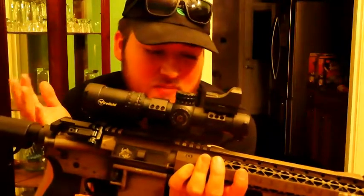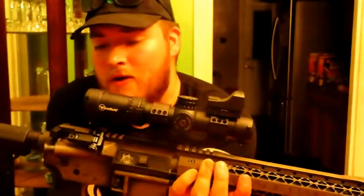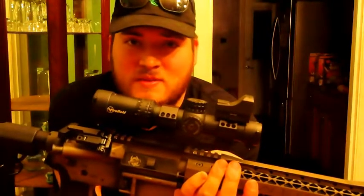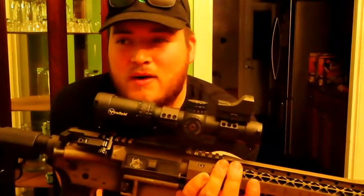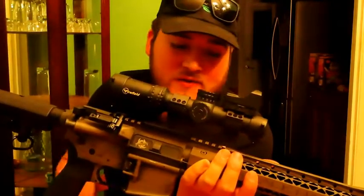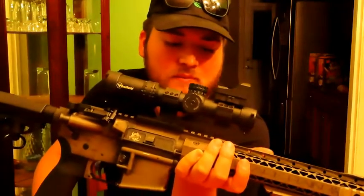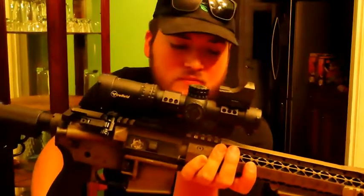I am currently building my first AR. I'm taking my time with it. It's going to be a 16-inch AR chambered in 223/556. I was going to go 300 Blackout, but I have other plans — if this build goes great, I'd like to do a 300 Blackout build next. I've been gathering knowledge and can already break this rifle down and put it back together. It should be done in a month or two.